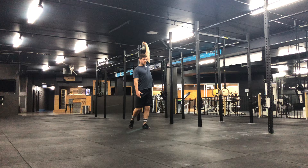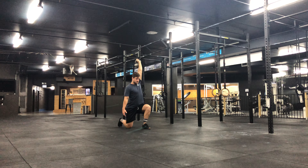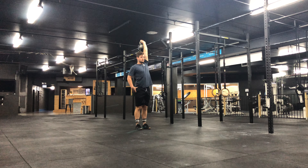Arm is straight, kettlebell above head. I'll step back for this example. Knee touches the ground and stand up. Hips are nice and tall, back is nice and straight.